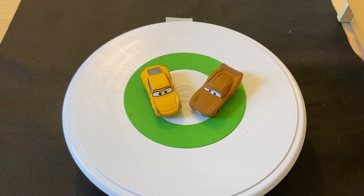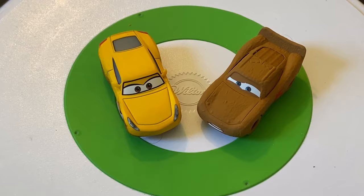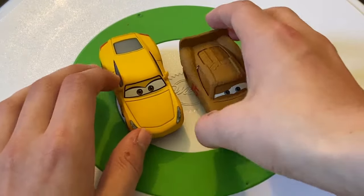I wanted to do this ever since I reviewed Fair Game. I might also do this for piston cup racers — once Mattel releases all the next gens, I want to do a Cars 1 to Cars 3 stock car transition video. But let's get right into it.